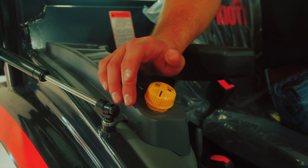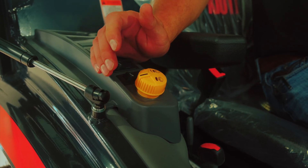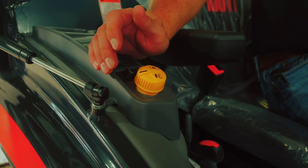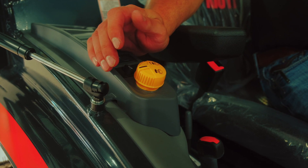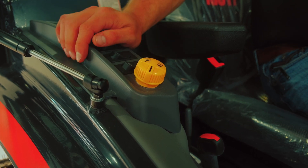This is an electric PTO. To engage the PTO, you push down and turn it. When you engage the PTO, you want to be at a low engine RPM, and then after that you want to run the engine RPM up to operating speed. To disengage the PTO, you simply push down on it and the unit turns back to the off position.